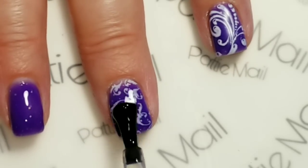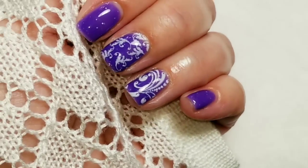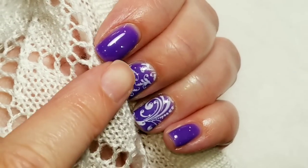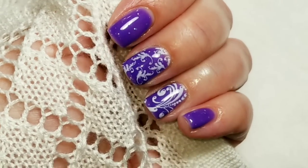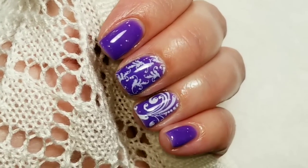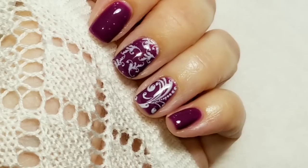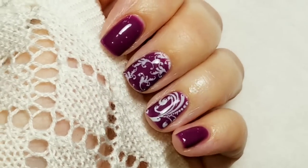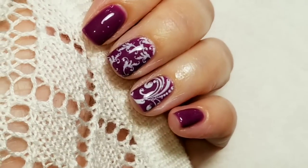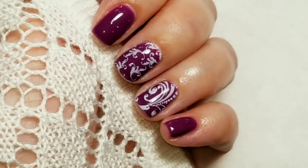Here is the finished look while it's warm — getting a little holographic sparkle right there. This is the bluer-toned purple color. Let me get this cold and come back. And here's what it looks like when it's cold — this one's half and half. So I hope you liked the video. If you did, please give it a thumbs up. If you're not one of my subscribers, please subscribe. Thank you for watching. Bye for now!